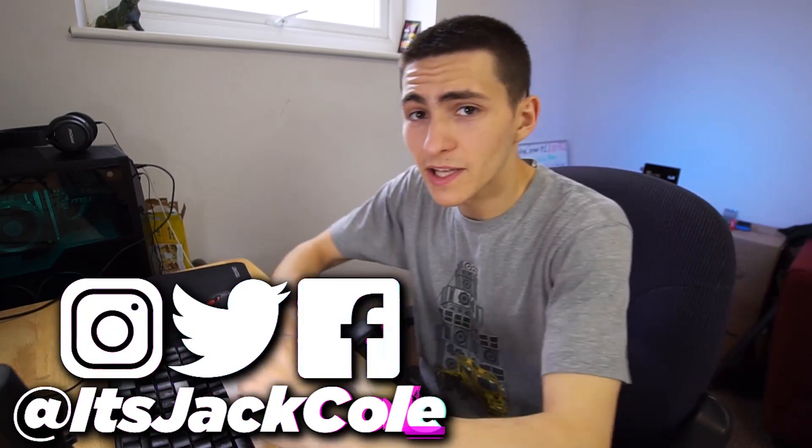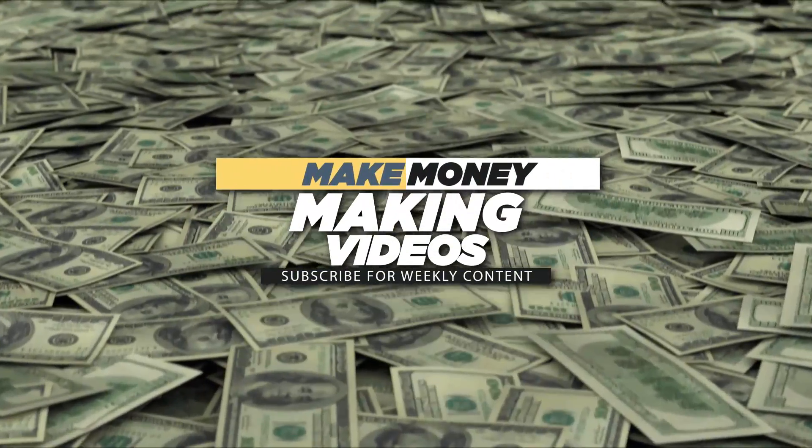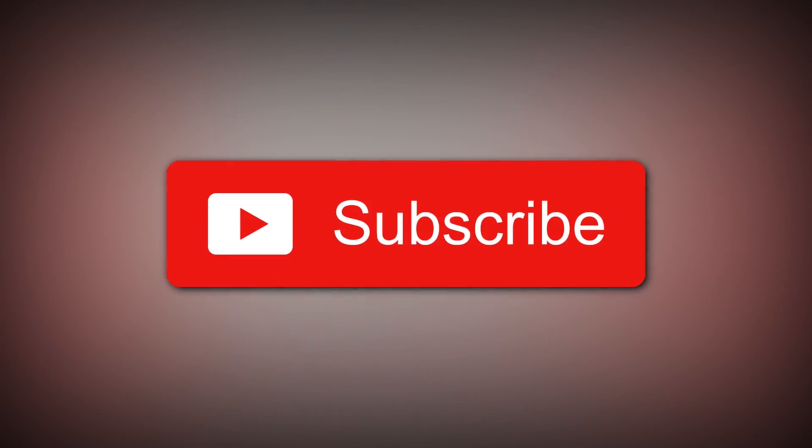What's going on people? My name is Jack. Welcome back to another video here on my channel. If you're new here and this is your first ever video you've made it to the channel, congratulations, you've succeeded massively. It's a pretty good channel in my opinion — I'm kind of biased. I upload daily content based around video editing, videography, and how to make money making videos. Subscribe if any of that sounds interesting.